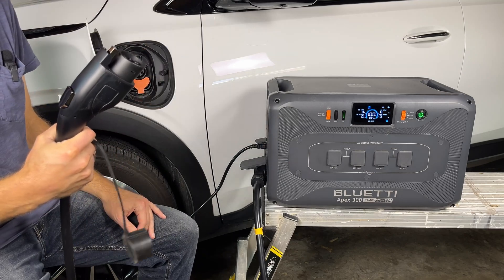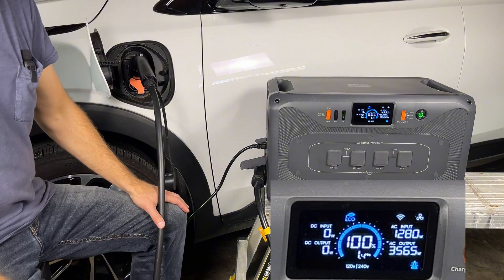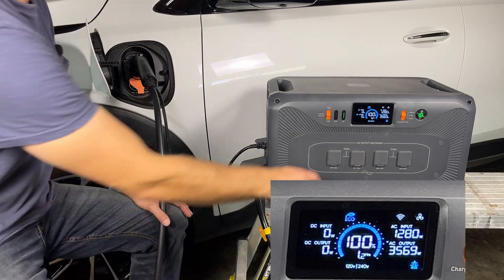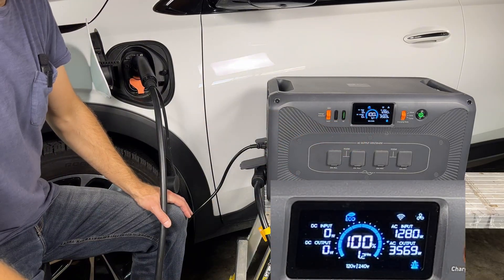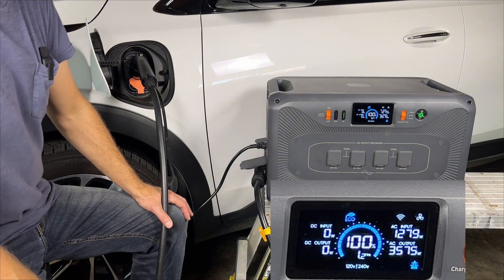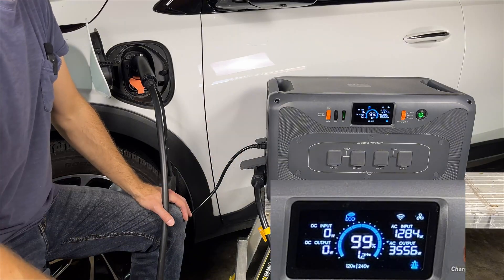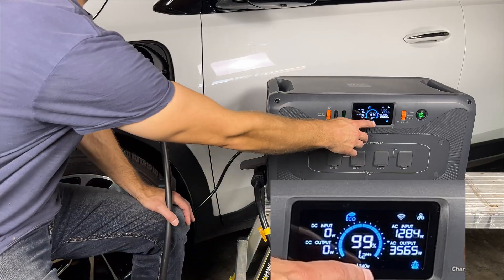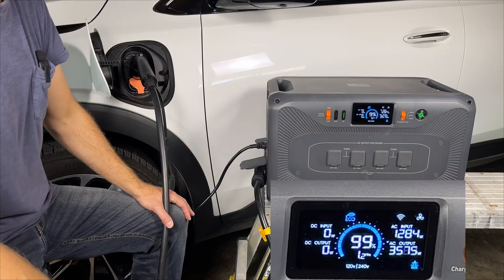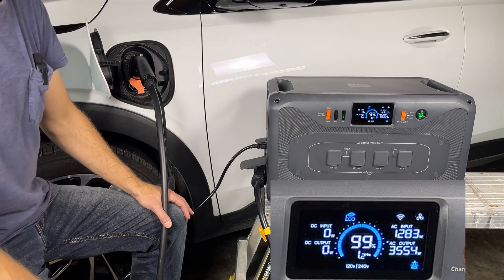I'll turn the AC on and plug it in. Now it shows that the car is charging at about 3,600 watts, and the power station is pulling about 1,300 watts from the house. So with the battery and 120-volt AC power from the house, the power station says it can charge the car at 240 volts for 1.2 hours — that's half an hour better than when we were running off the battery alone. I'm going to let this run for a bit and see how it affects the time remaining and state of charge percentage.